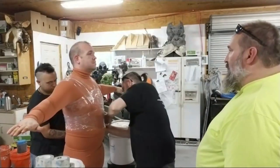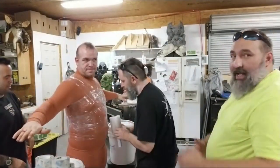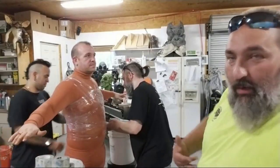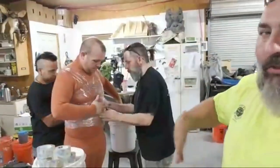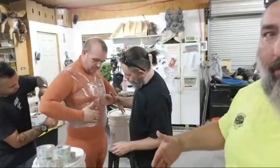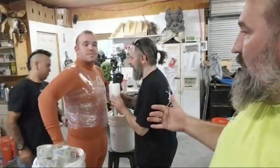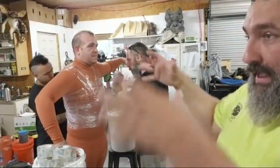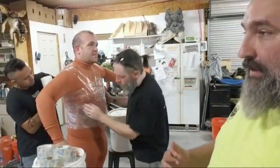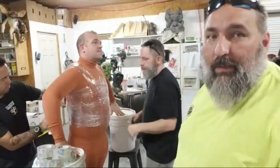We're going to do nips down, and then we're going to do belly button up. Then I can cut them and tape them together wherever I want. This will be covered in heavy-duty clear packing tape, about three layers. Then we will cut it off of him and tape it back together so it holds itself up. I'll put foam inside of it to make a solid figure.